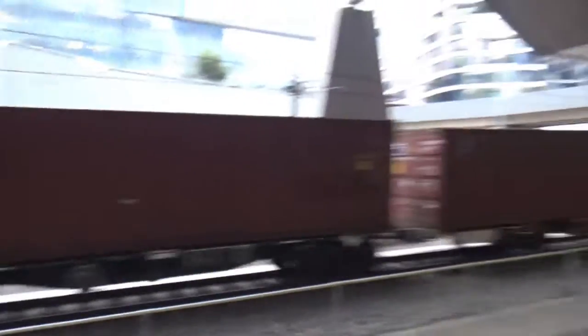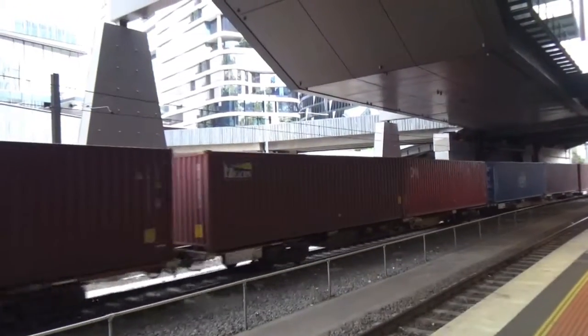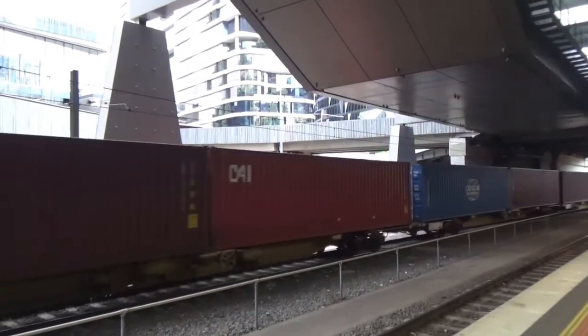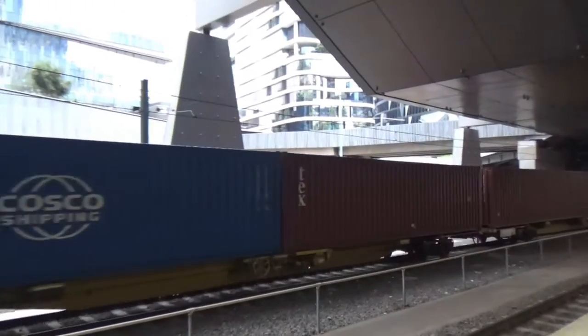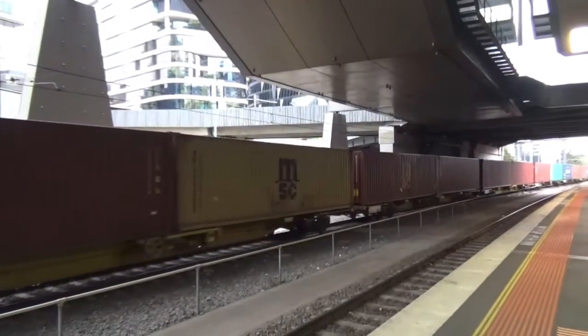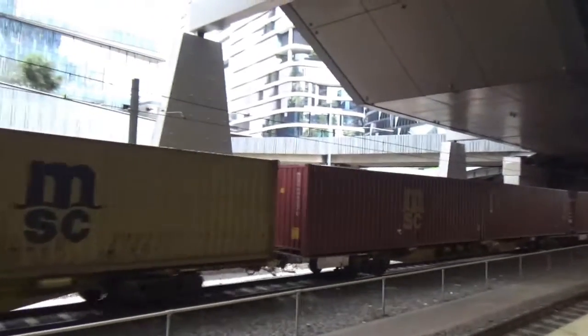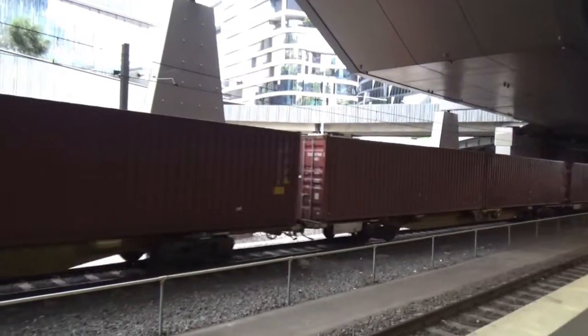These carriages are joined as two carriages, as you can see — they've got knuckle couplings. There's a little flat wheel on that one. The noise here is just the wagons banging.